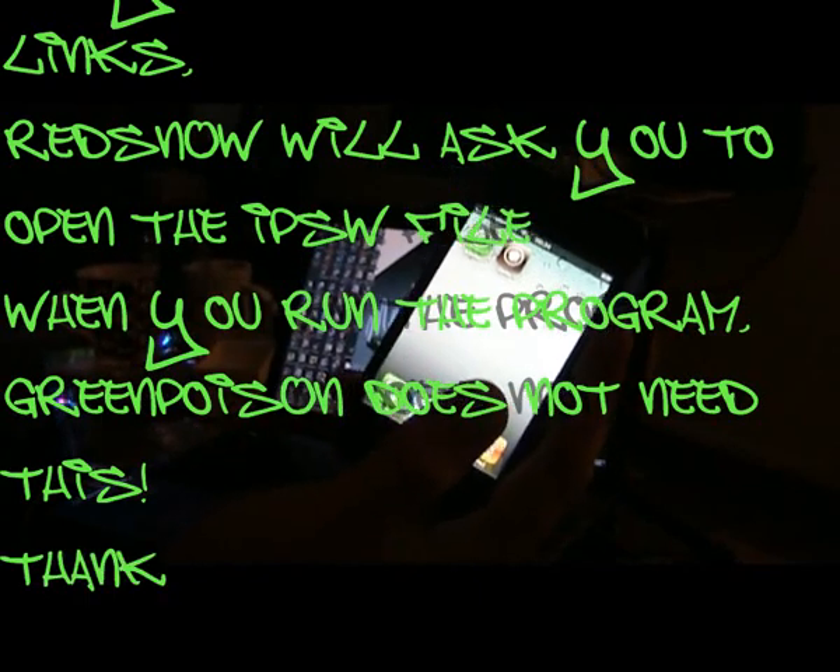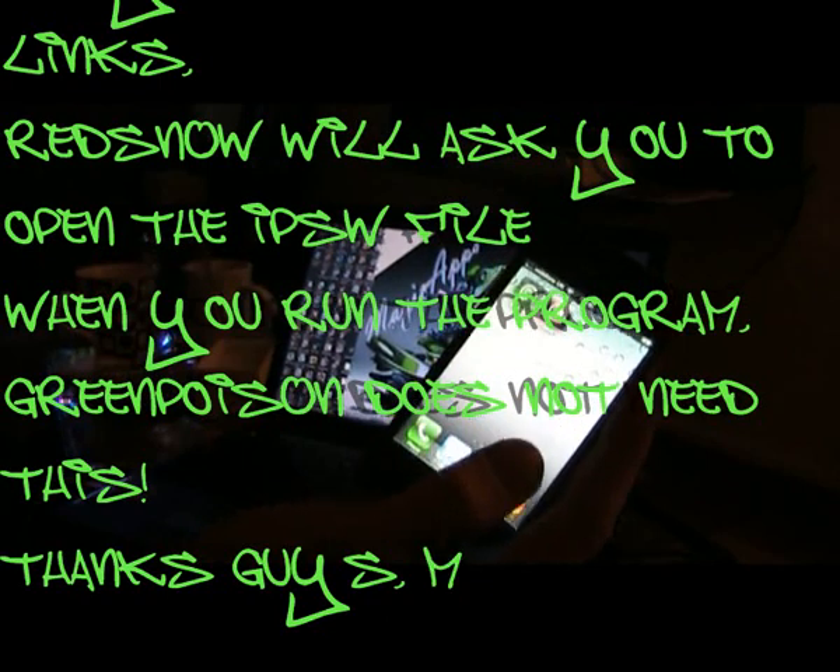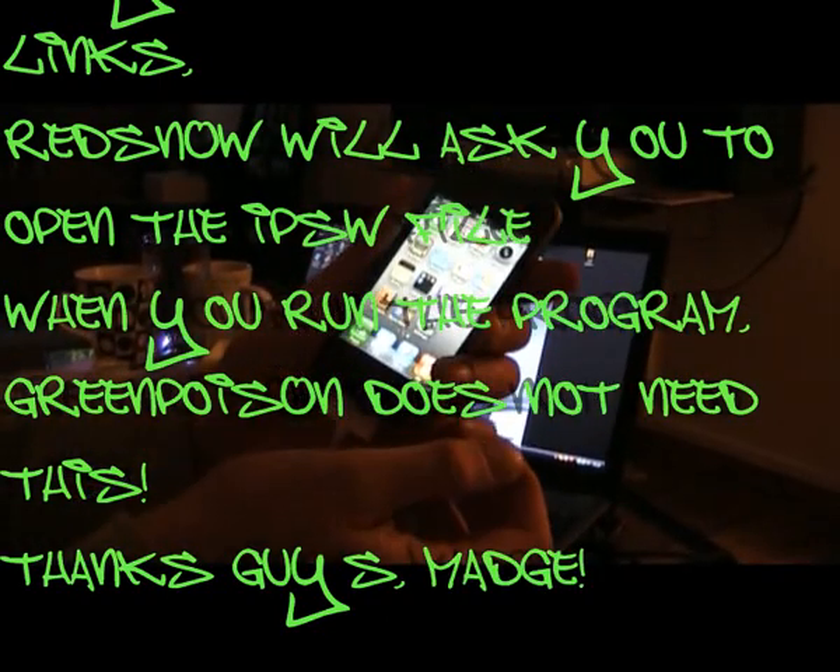I've got an iPad 3GS which I've saved the Cydia on — I'm going to restore it onto this phone here. So good luck guys, enjoy your jailbreak. Thank you very much.